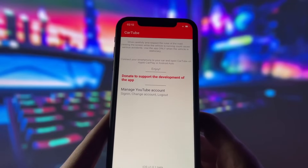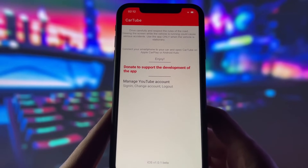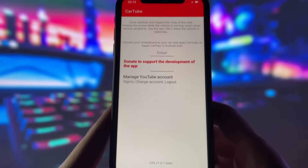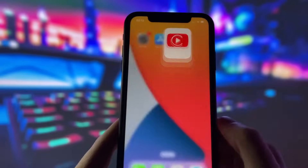Once you are connected, all you need to do is log in with your YouTube account, though it is not necessary if you don't want to provide that info. As you can see, this is the beta version of the app, and there might be some glitches, but they should be fixed in the newest update. This also works on the newest iOS versions.